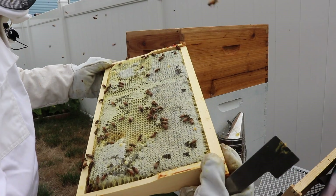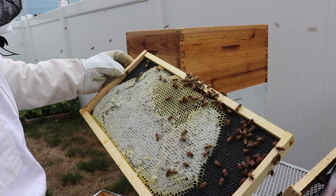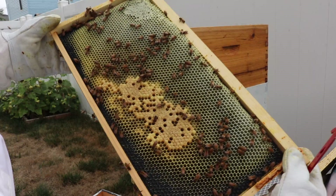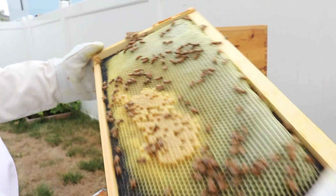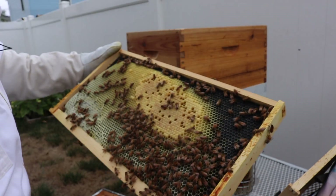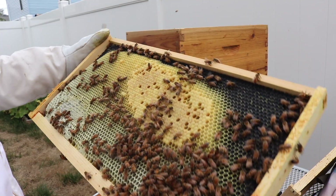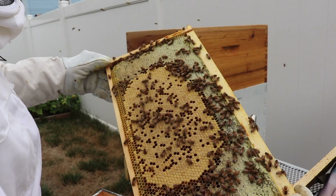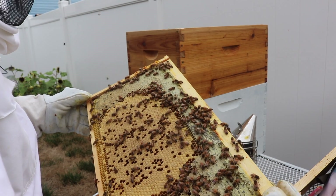All right, filled with honey. Other side getting built out — that's pretty good. We got some capped brood here with some larva being built up in these cells, which is good. More larva and capped brood. Great, look at all that capped brood in the center. Honey along the outside. I see larva and pupa in the cells.